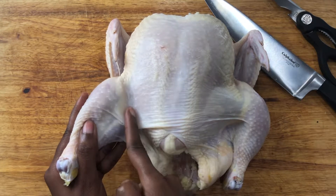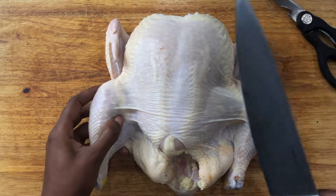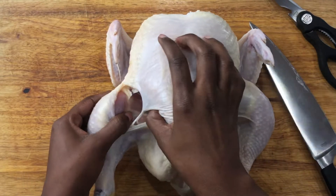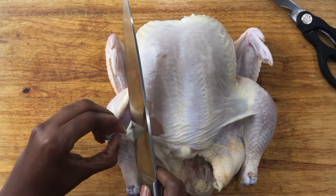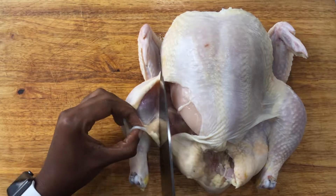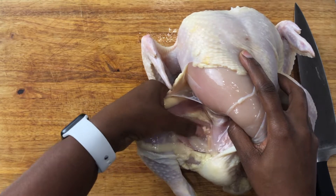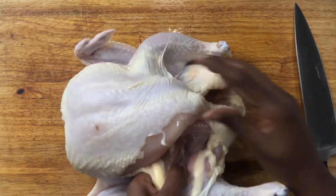Make a slit in between the breast and thigh. This one has a lot of skin. Once you've made the slit, you can see what's going on inside.